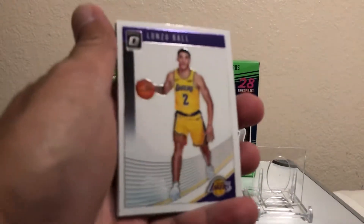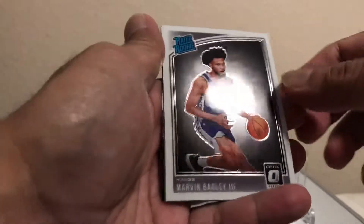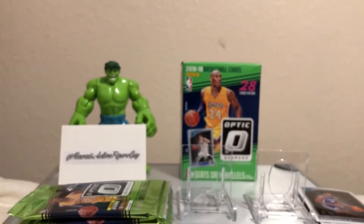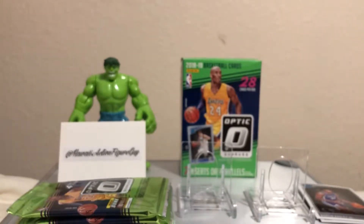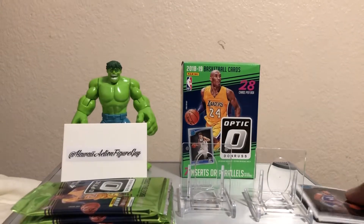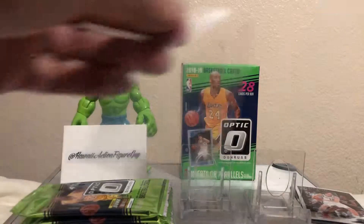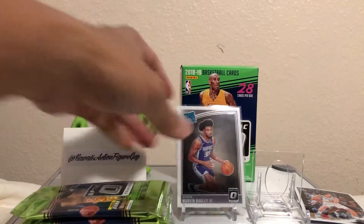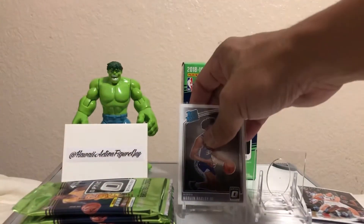Alonzo Ball and Marvin Bagley the Third — some nice rookies already! What a way to start. We got a Marvin Bagley. He's a good one to have.